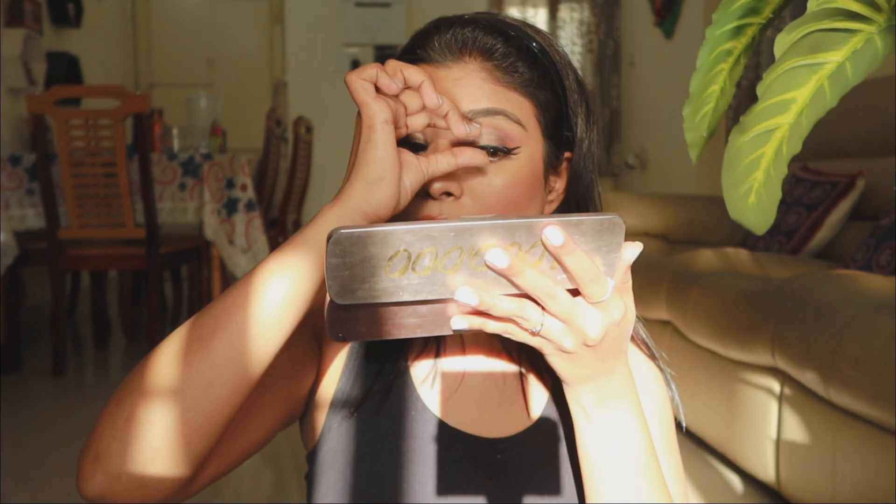Now I am going to wear false eyelashes — I am using a regular local eyelash. Now for lipstick, my favourite part of the makeup! I am going to use Star Collection by Sonam, and on top of that I am going to add Kiko Milano's lipstick, which is a nude shade.